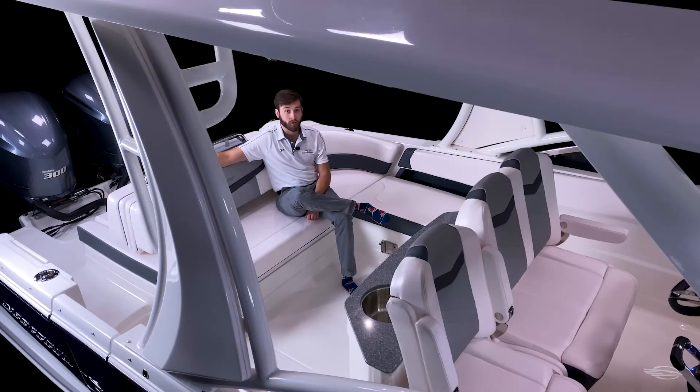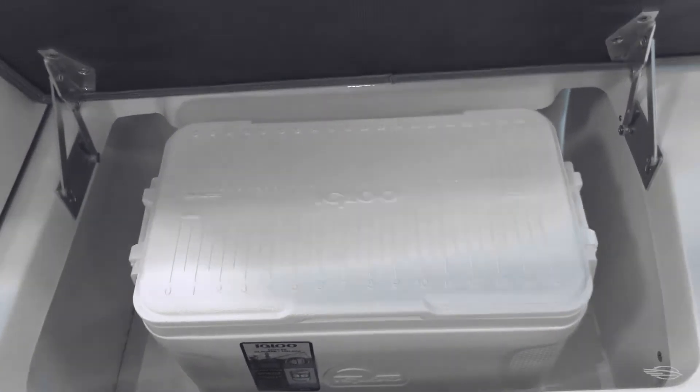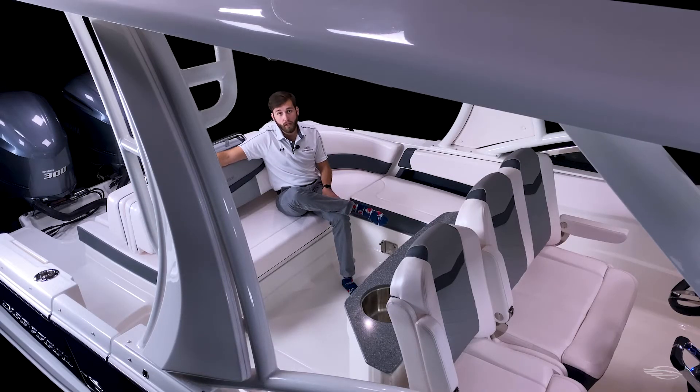Moving aft, you have a large cockpit that's great for entertaining. The boat we're on today has the optional stationary helm seat and wet bar, which is great for meals out on the water. Your standard pivoting helm seat will swing out and open up the cockpit to create a great conversation area. The standard cockpit table increases the functionality of either layout. You have comfortable L-shaped seating with dedicated storage for a carry-on cooler, back-to-back bench seating, and an electric lift bilge hatch.